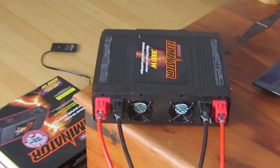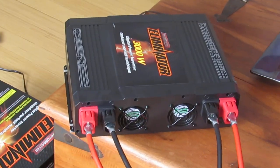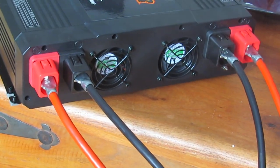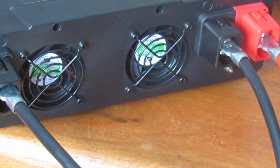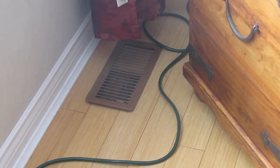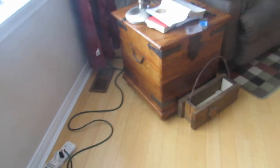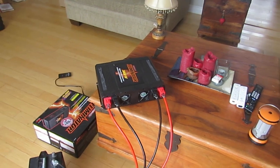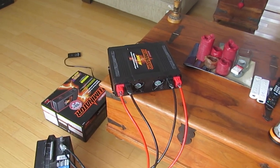One idea — I don't know if this would work — but you could potentially connect that copper ground wire to a heat vent. Maybe that would be some form of grounding, or maybe it would fry whatever's at the other end. But at least it's better than nothing, I guess.